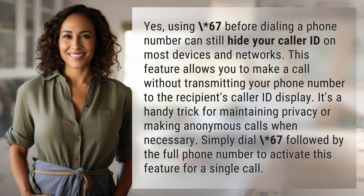Using *67 before dialing a phone number can still hide your caller ID on most devices and networks. This feature allows you to make a call without transmitting your phone number to the recipient's caller ID display. It's a handy trick for maintaining privacy or making anonymous calls when necessary. Simply dial *67 followed by the full phone number to activate this feature for a single call.